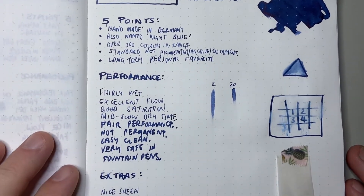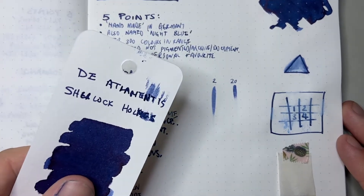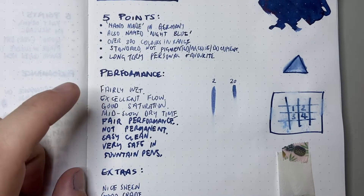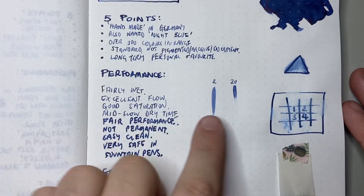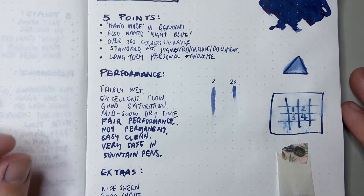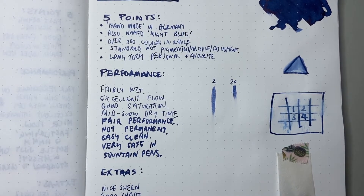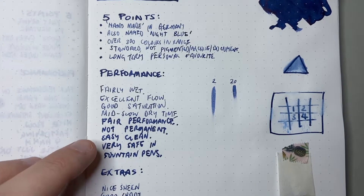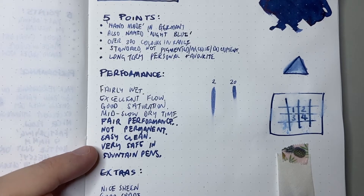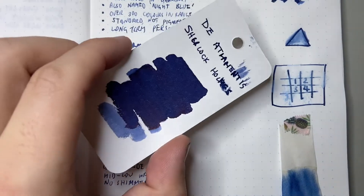Let's talk about performance. It's a fairly wet ink, as you can see from the colouring card. It's got excellent flow and good saturation. It has a mid to slow dry time — after 20 seconds it was still kind of wet. It's not permanent, as you can see from the water test — it moves around a little bit. But it is an easy cleaning ink. Dea Trementis inks clean very, very well and don't stain, so it is very safe in fountain pens. It's also got nice sheen, which you can see on the colouring card.